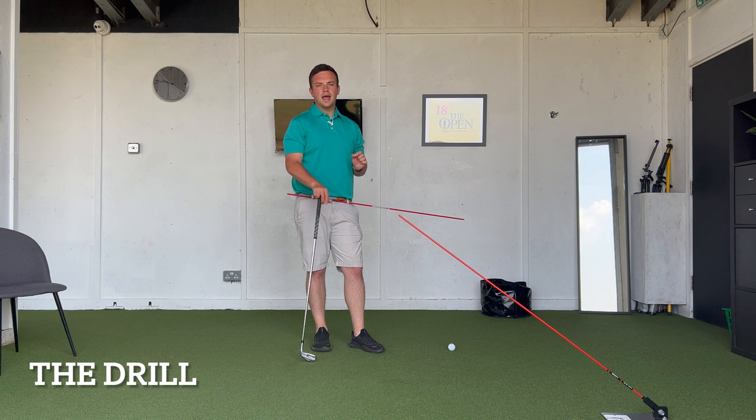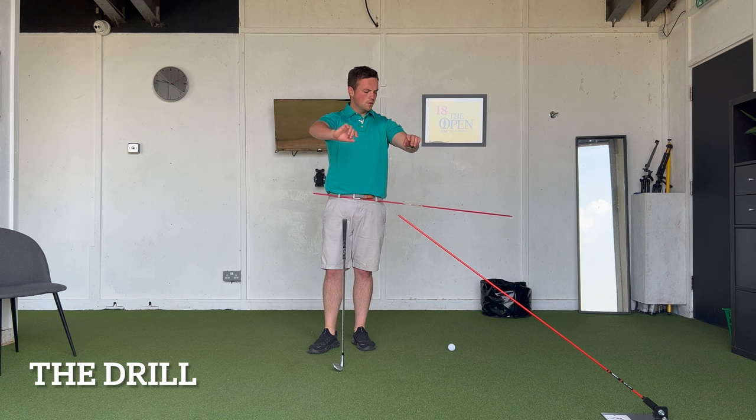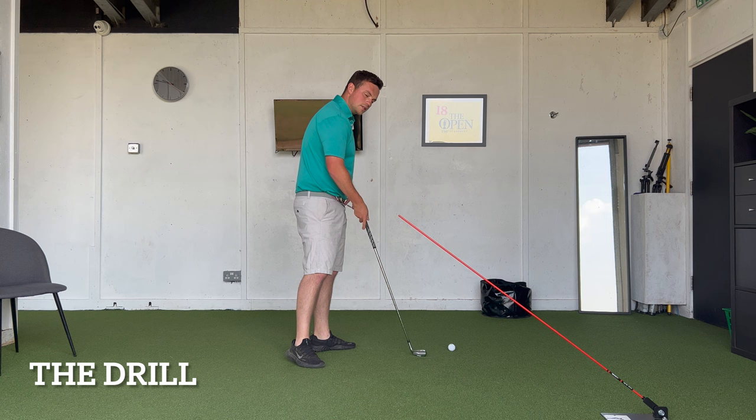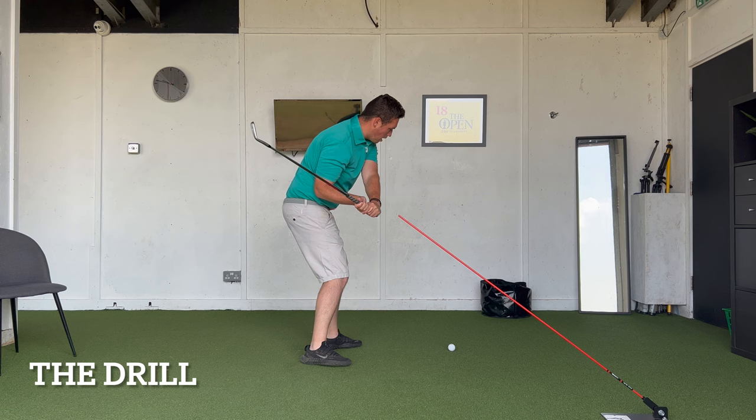The key word to leading with the hips correctly is separation, and this drill explains why. I've got an alignment stick through my belt loops with the bulk of the stick facing out my left — my lead side — and another alignment stick set up to stop me coming over the top. I'm using this alignment stick as a visual. As I'm swinging back, I want that stick to start moving back and behind me while I'm still completing my backswing.